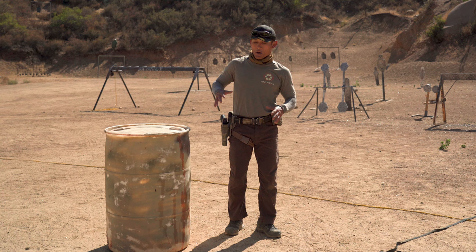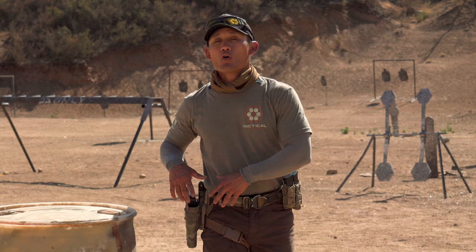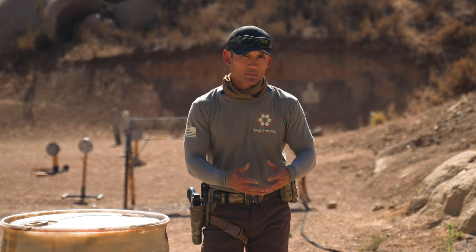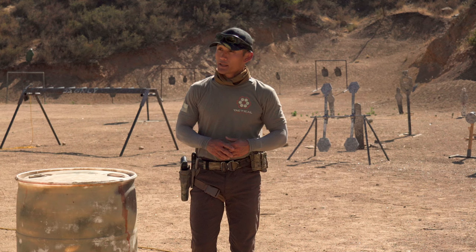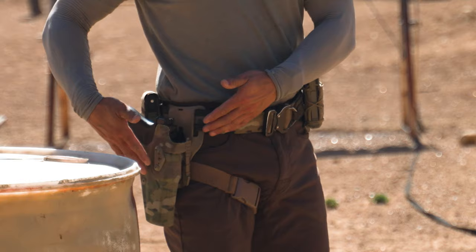In regards to the brand — a lot of people ask this — one of the most popular brands for any tactical style holster is Safariland. Safariland is well known in the industry; they're used widely by military and law enforcement across the world, not just in the U.S. So this is a brand you can't go wrong with, and this is the holster we're actually using in our videos — it's a Safariland holster.